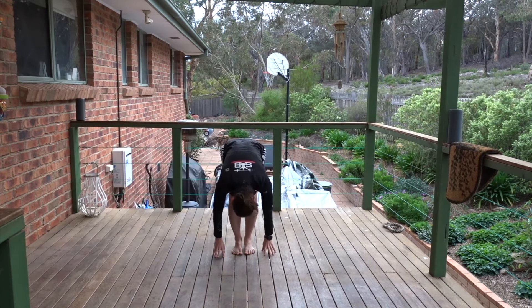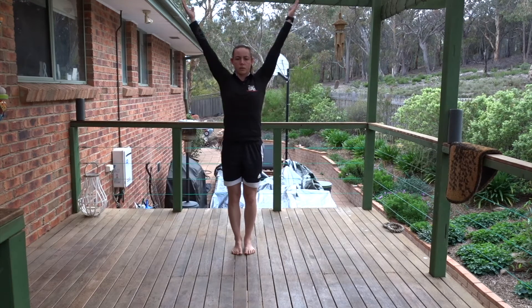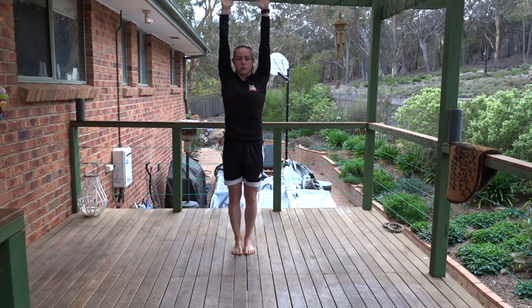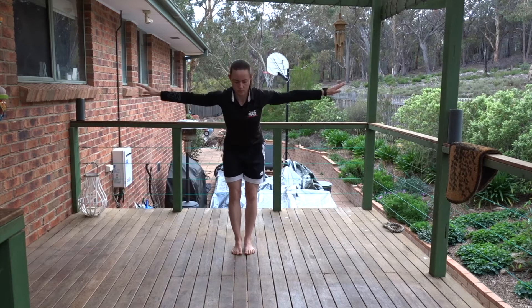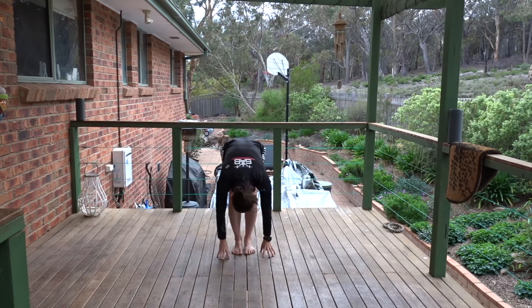Breathe in to flat back. Push the ground away, reach the arms overhead. Breathe out, forward fold. Hands to floor or shins, halfway lift. Breathe out, forward fold.